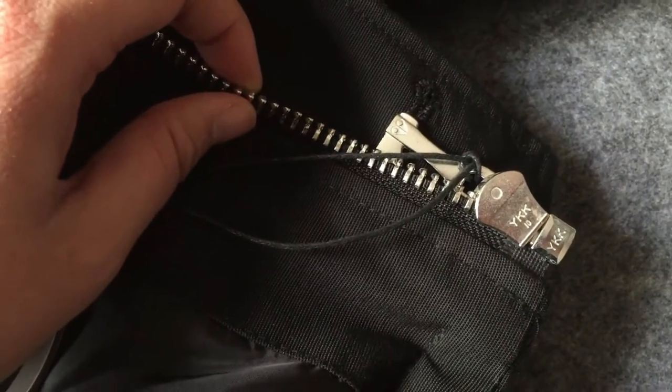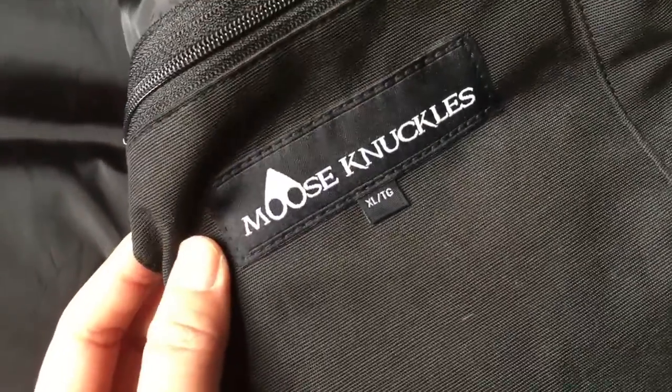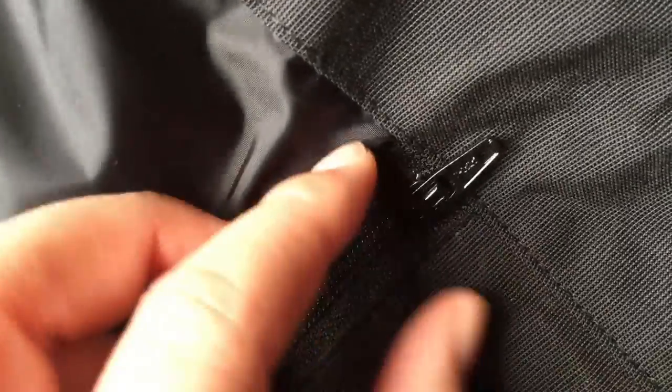Now let's check the inside. Let's check the zipper — the back side of the zipper. We can also see the YKK logo here. And then it's about this part — here's a pocket. Logo here, and size here. Small zipper, and YKK.